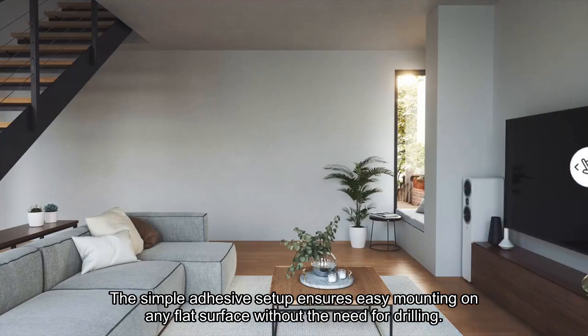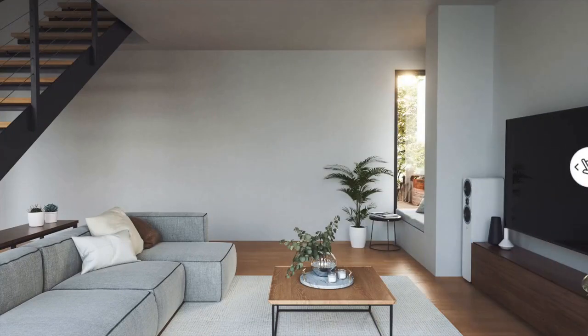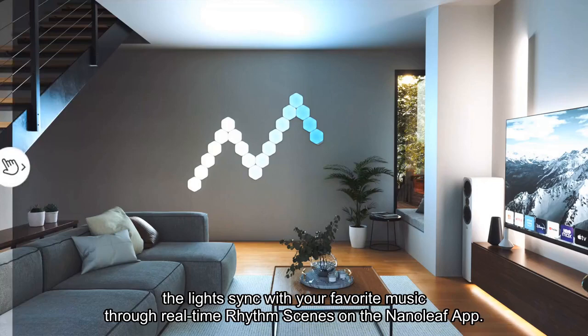The simple adhesive setup ensures easy mounting on any flat surface without the need for drilling, transforming your room into a visual symphony. The lights sync with your favorite music through real-time rhythm scenes on the Nanoleaf app.